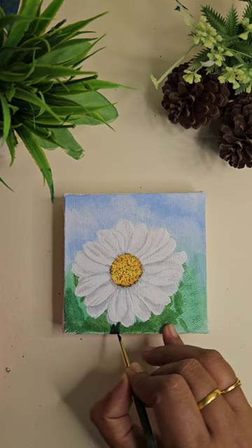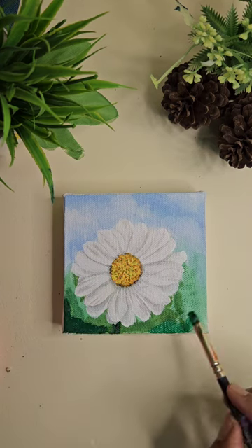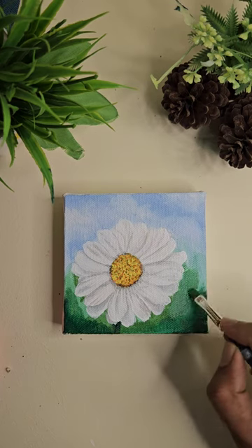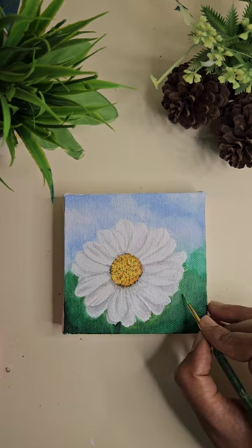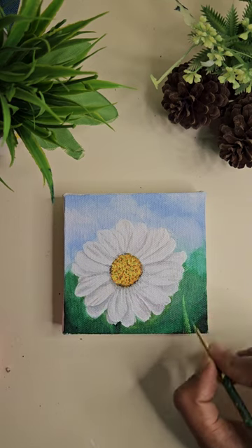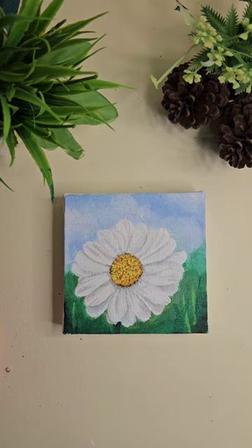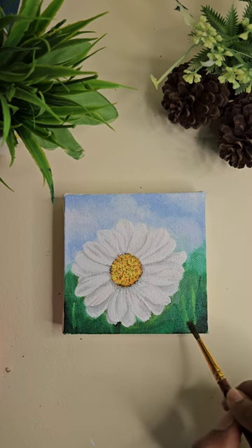Now we add the stem of the flower and work on the background. I'm trying to create a blurry background with a few daisy flowers. Since we want a blurry background, make sure that you blend the edges well.